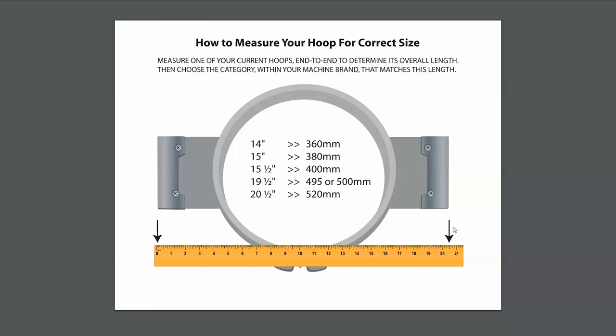So you can measure from ear to ear — I'm going to do that with you here in a second. The second measurement is going to be the internal sewing area, whether you have a 12 by 12 square or a 15 centimeter round. That can vary, but the first measurement is ear to ear.